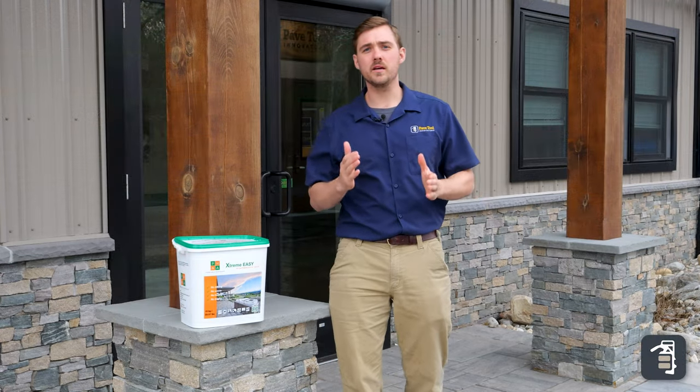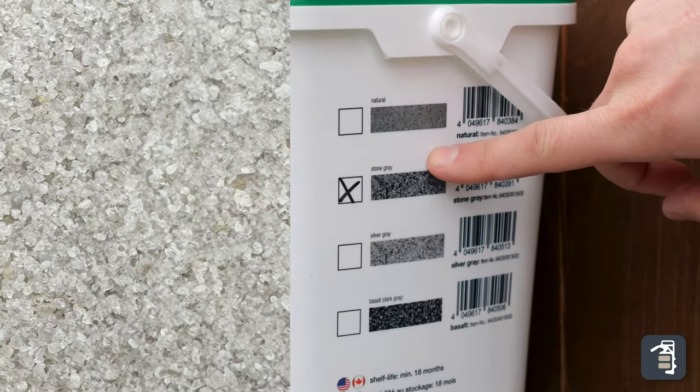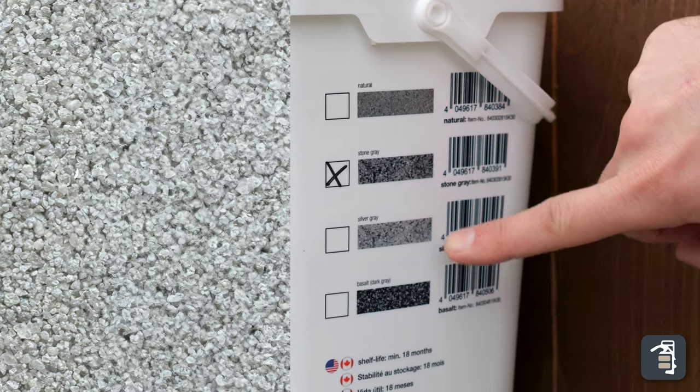Lastly, the Xtreme Easy comes in four different colors: natural, stone gray, silver gray, and basalt.